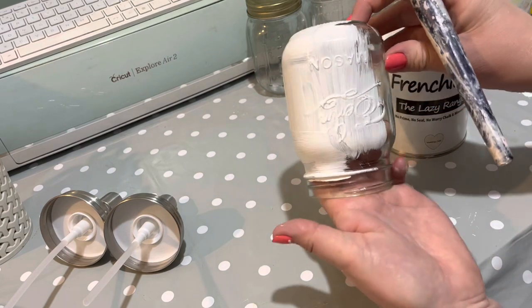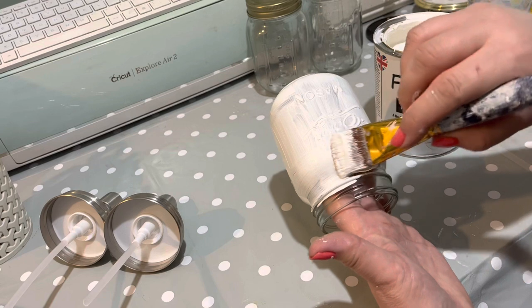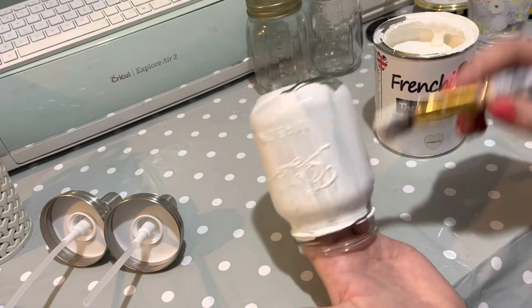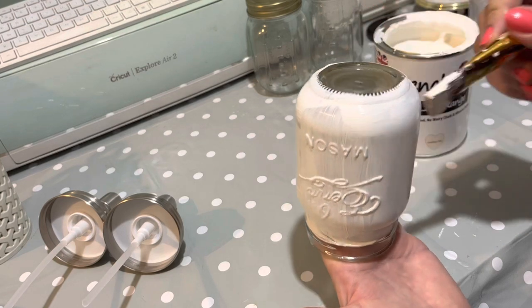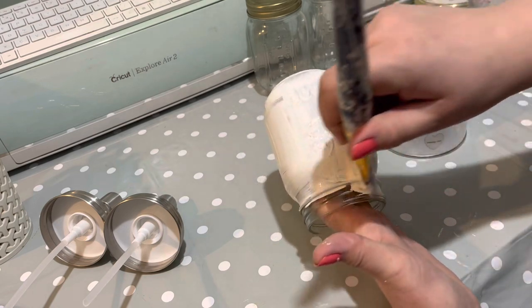You might be able to see the pattern on the front a little bit. I thought we could distress a little bit of that pattern off, which is why I wanted to use these jars. I'm going around with the paint — I'll paint the bottom fully as well — and then we'll do another coat and I'll be back with you.